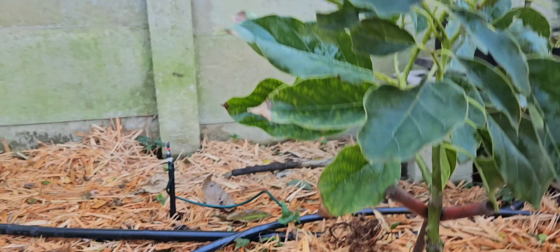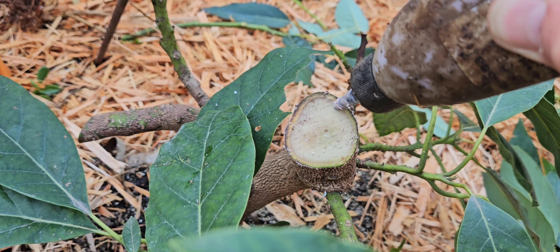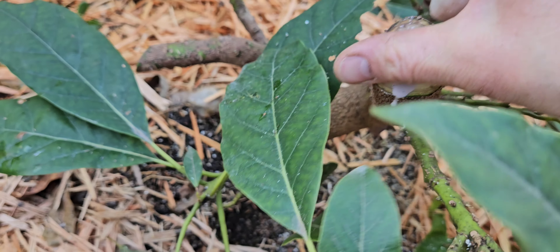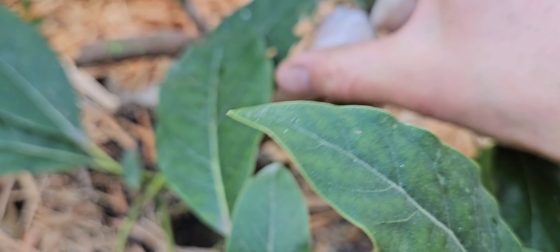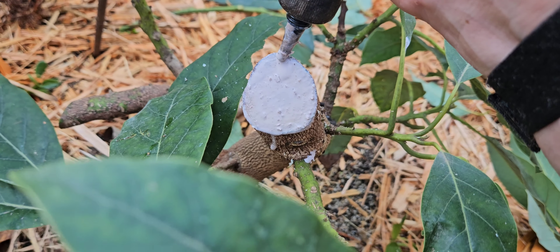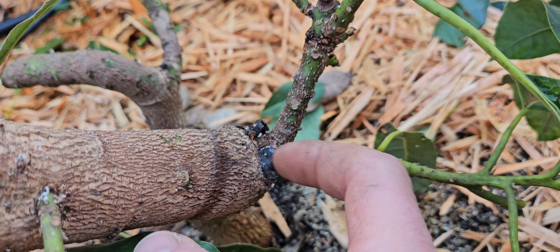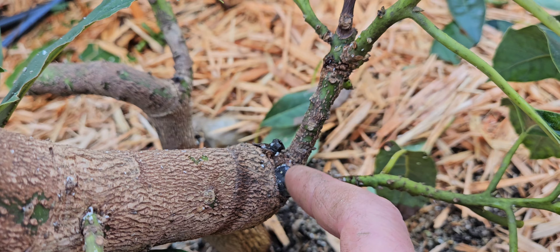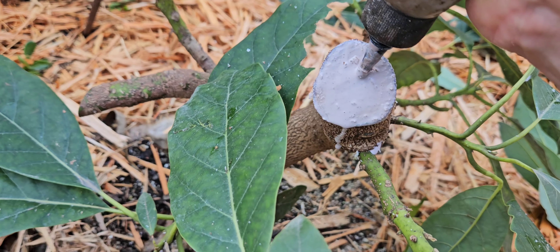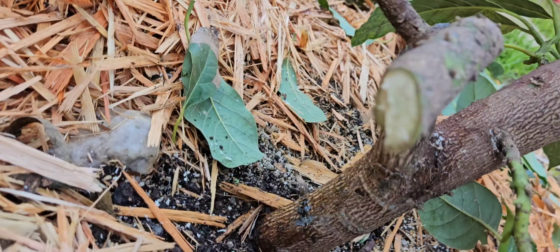I've cut this branch at a bit of an angle so that if it rains, water doesn't collect on a flat spot, and I'm going to put a generous amount of sealer over that wound. I prefer the black bitumen ABE product I always use — it's such an awesome tree seal. You can see from three years ago there's still remnants, still sealed, and it can expand as the tree grows with it. The tree eventually engulfs it anyway, so that should be fine. I'll let that dry and give it another coat at a later stage.